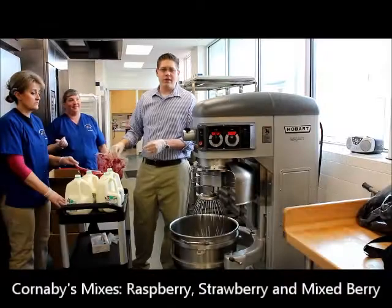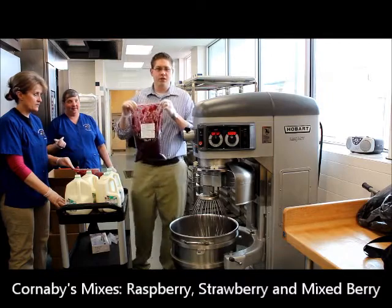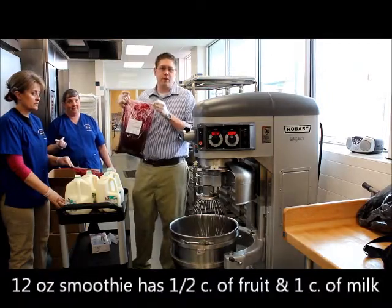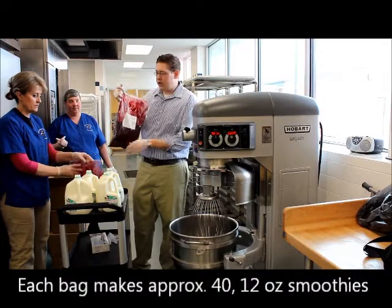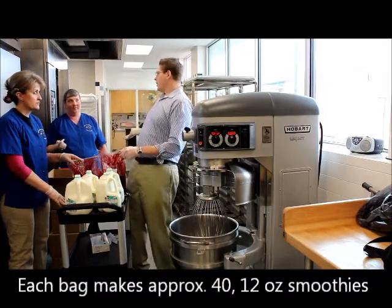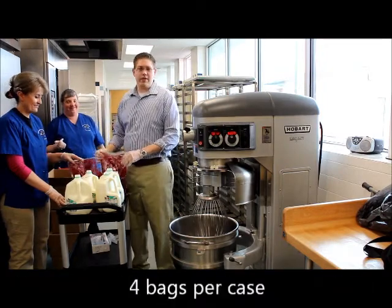Hi, I'm Tim Stocks with Cornabies and today we are showing you how to make smoothies using the Cornabies Smoothie Mix. This is part of the Reimbursable Smoothie Program through the Federal Government and they taste really good. Today we are at Forum Junior High School with Corinne and Jeannie, my lovely assistants, and we are going to show you how to make this up.